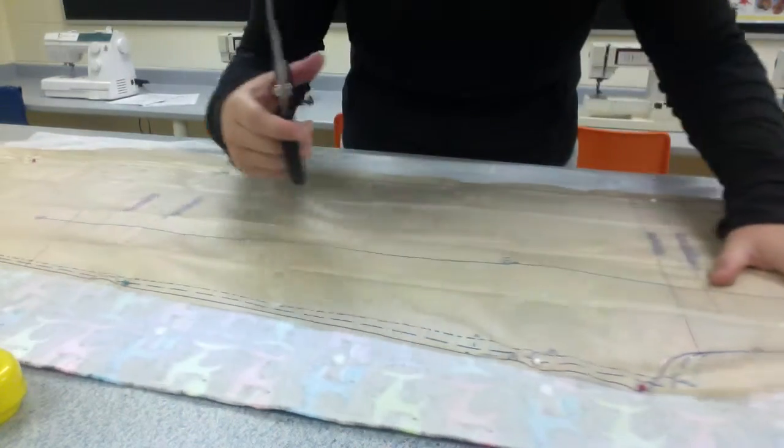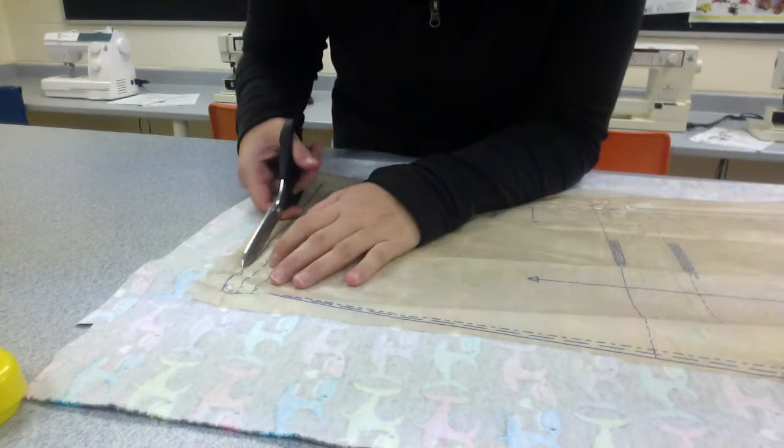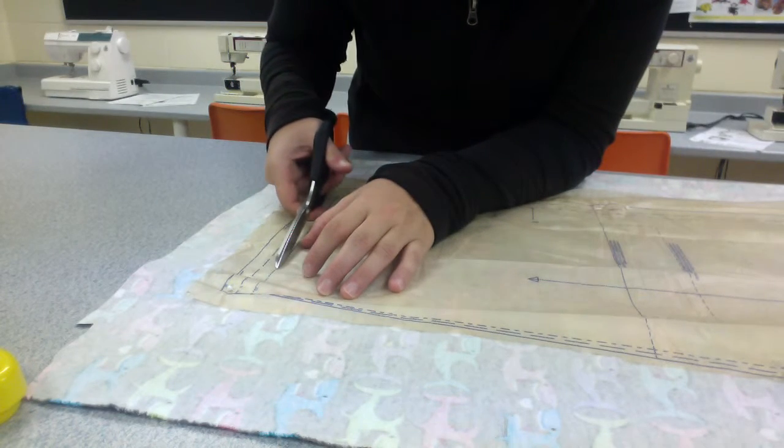First, I'm going to do the medium ones, and if I look at my pattern, the medium is this dark solid line. You can tell the difference between the three: dark solid, big dash, small dash.